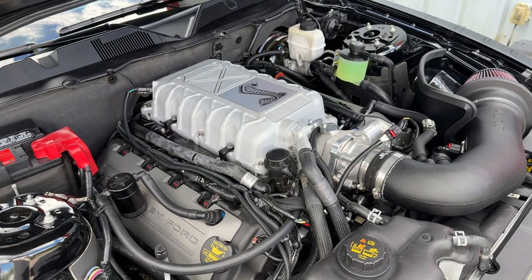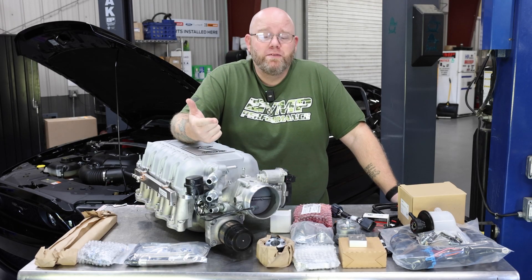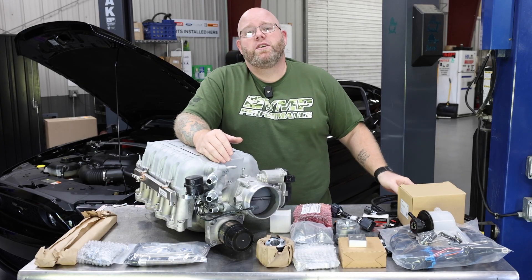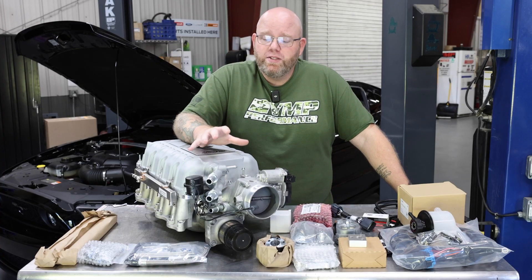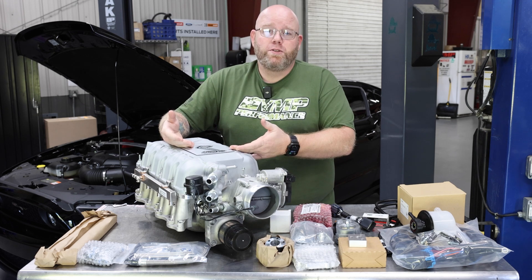Supercharging your Coyote is a pretty complicated process. There are a number of systems that have to be addressed to make sure that your supercharger works correctly, efficiently, and effectively in your application — such as your belt drive, your air-to-water cooling, any wiring and sensors necessary so your ECU has the correct information and can be tuned properly. We address all these things with the systems we've extracted from our other supercharger kits to assist with putting a Predator Supercharger on there.